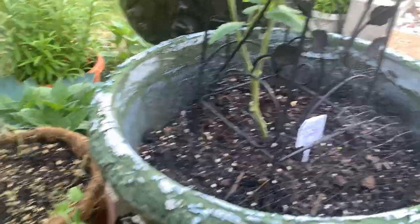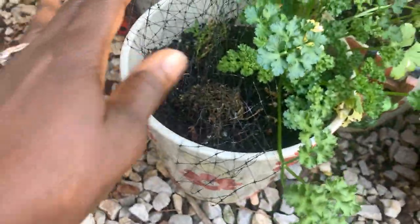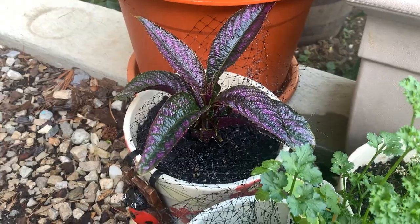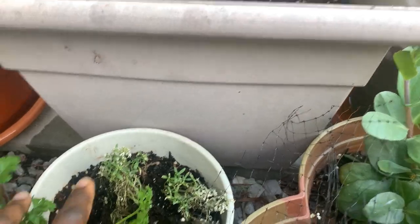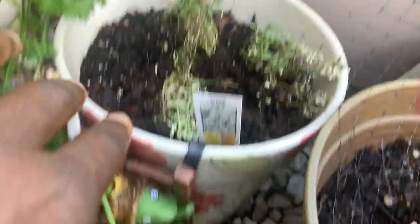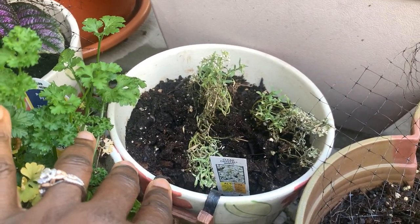I did that for these pots and they did not touch them, because they don't like feeling that netting. For the most part you can't really tell it's there unless you're right over it looking at it. But I missed this pot — these are alyssum — and I forgot to put the netting on this one, and as you can see the squirrel has made his way in and it looks horrible.